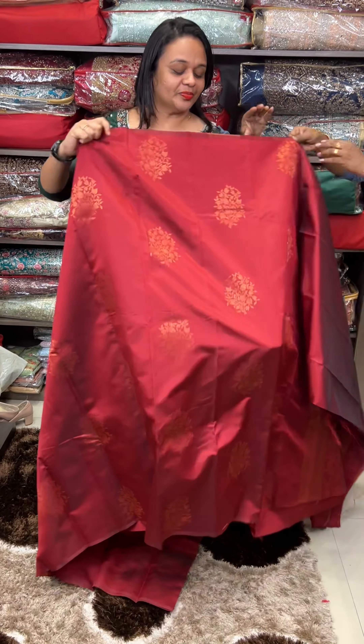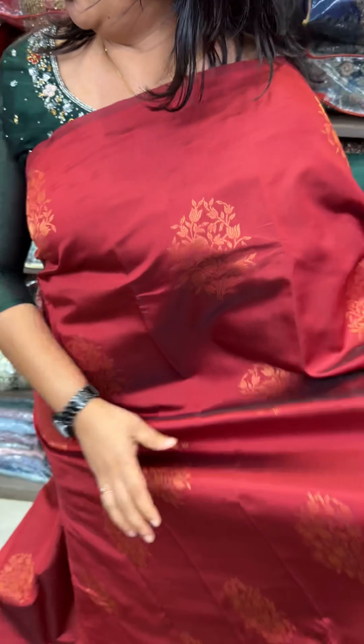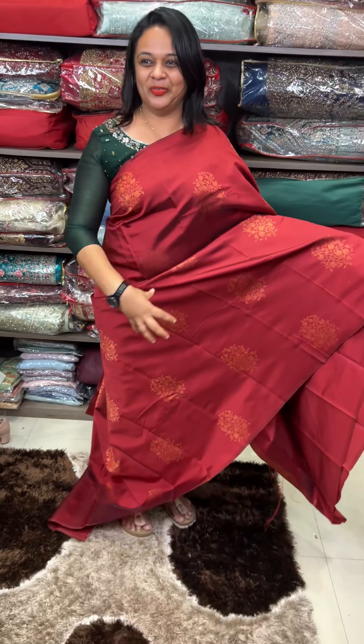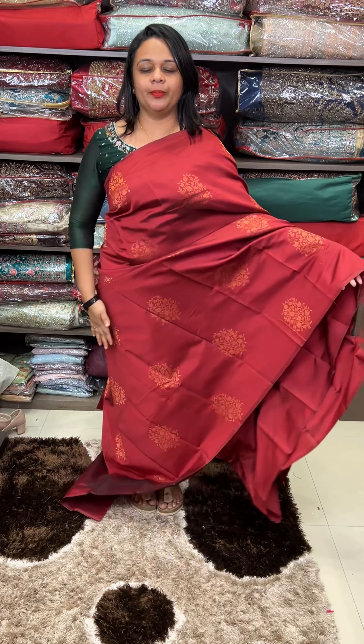Next one is maroon. Maroon is a beautiful color — it's a dark maroon color. It's a copper butta, it's all over. It's a beautiful design, full body. Rich floral. Same tone blouse.